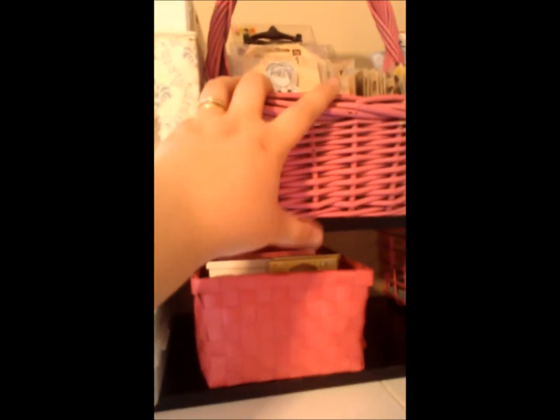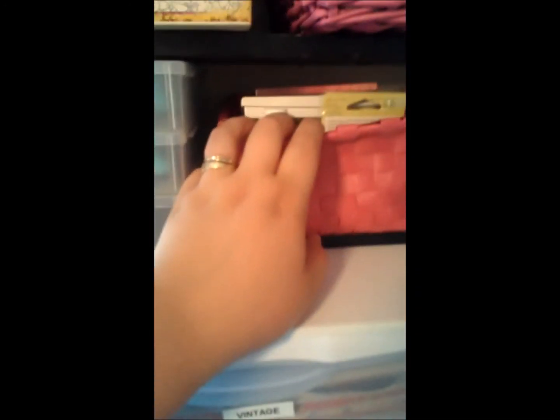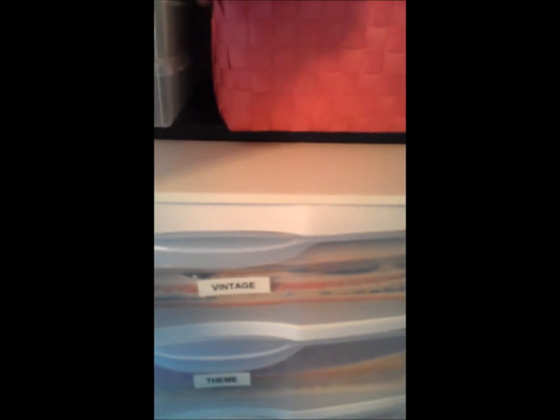The rest is stamps — this is all my background script stamps and then just stamps. I have catalogs and I'll do a video showing how I know what I have. My Prima inks, other stamp solutions, Prima stamps — this is all Prima right here. And then all these are Stamper's Best, these are my inks, and my blocks.